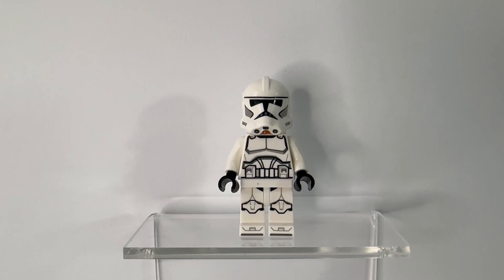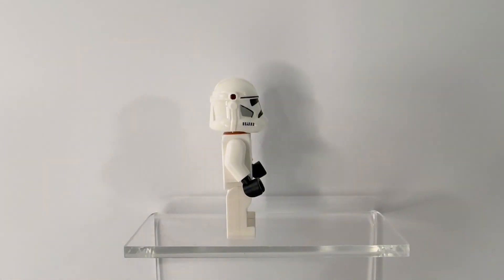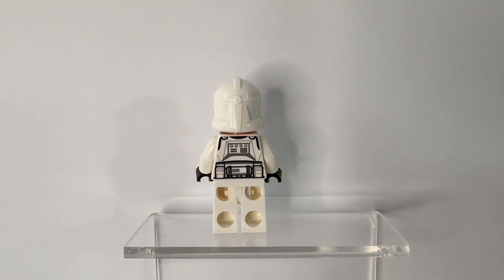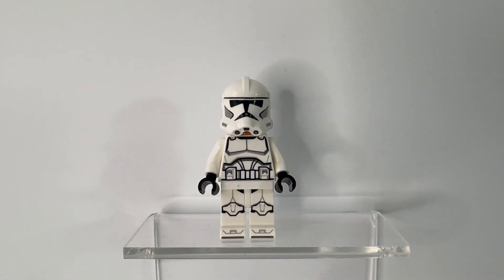Last but not least, we have the return of the Phase 2 Clone Trooper. Similar to the return of the Super Battle Droid in this set, we get three of these Phase 2 Clones. This clone has the same basic print as the other clones, but with no colored markings as expected. This figure also comes with helmet holes, and turning it around, there's not a whole lot on the back. All in all, this is a fantastic figure, and getting three of them is just outstanding for army building.